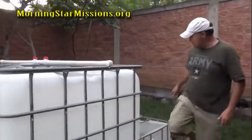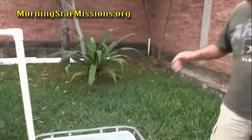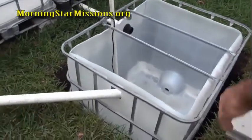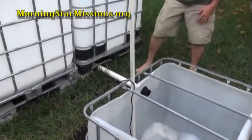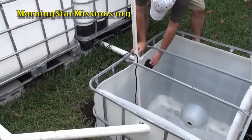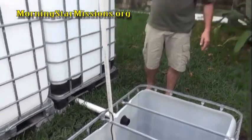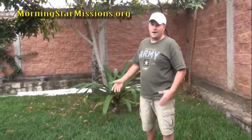In Honduras we get a lot of rain, so I have an overflow right here. If it rains into the system, that's great, but it will overflow into the sump pit and then run down this tube and drain out underneath the grow bed. This prevents any potential issue that may occur with downpours — we get just massive downpours here in Honduras.